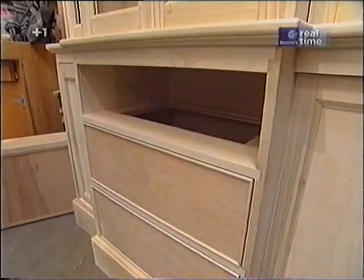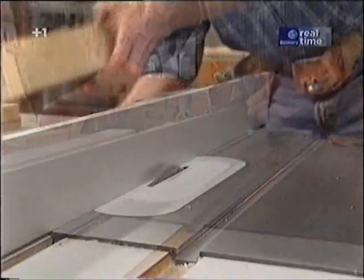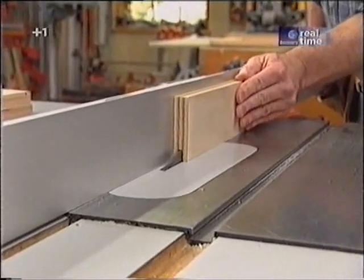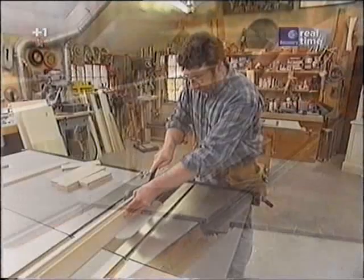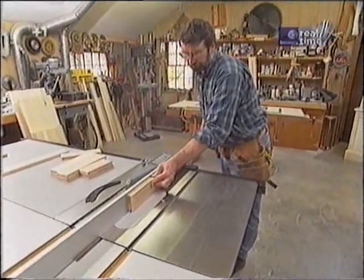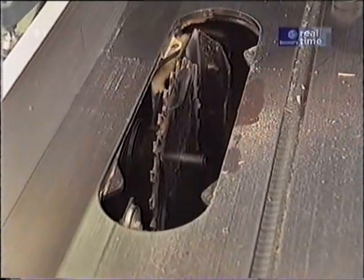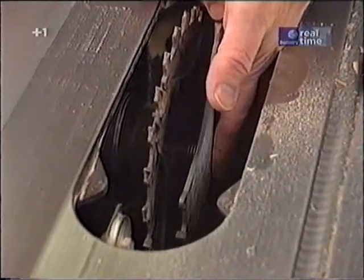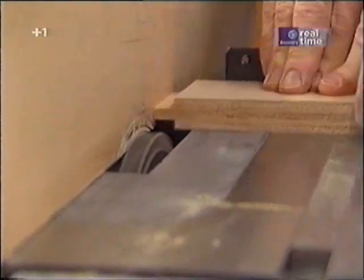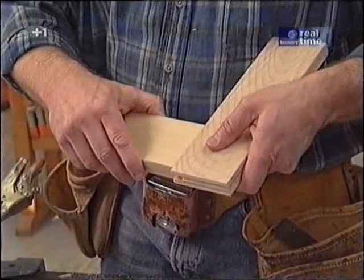I've set the table saw up with my dado cutter, just the two outside blades, and I've set the height so that when I take a piece of the plywood and run it through I get a half-inch groove that's centered on the piece. Now it doesn't have to be exactly a quarter of an inch — I'll match the tenon to the size of the groove. Now I'm going to add a couple chippers to give me the right tenon length. Here's a test piece and the tenon is just a slip fit. That's what I want.